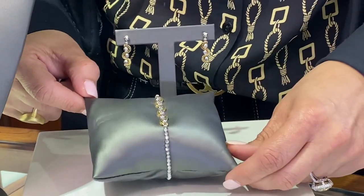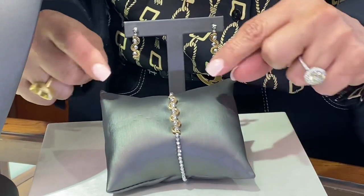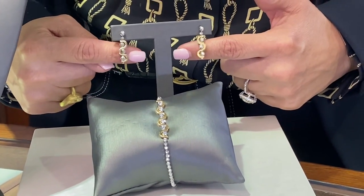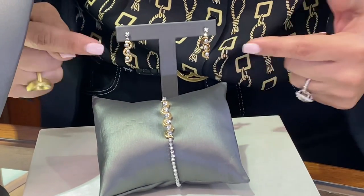These are laser cut beads which will always give you a very nice, sparkling look. This is a very unique design from Desmos, and it has matching earrings also with the same style and beads. They're very light and very easy to wear.